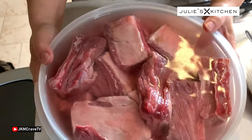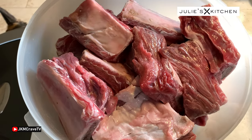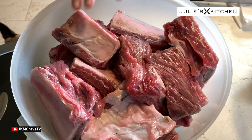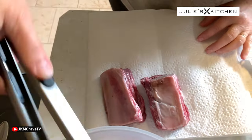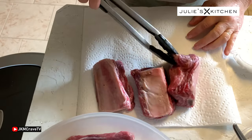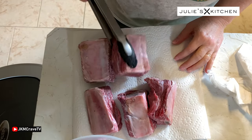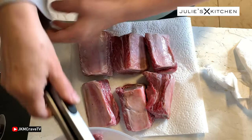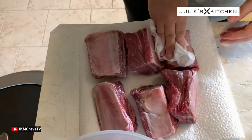So the ribs have been soaking while I made the sauce. Now I'm going to take and drain them. So now they're all drained. The next step — believe it or not — we want to pat these all dry, really dry, and put them in the crock pot. So we're going to take them out and put them on some paper towel here and pat them dry.